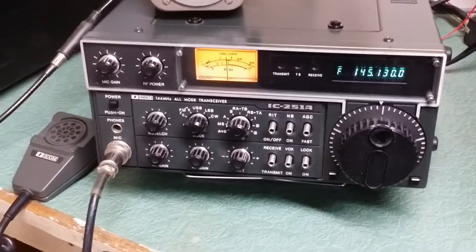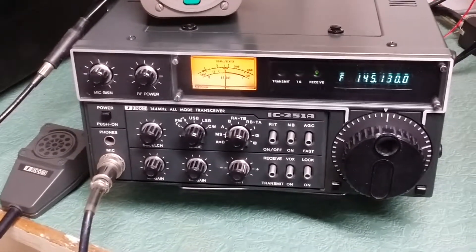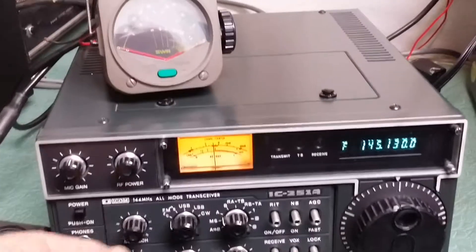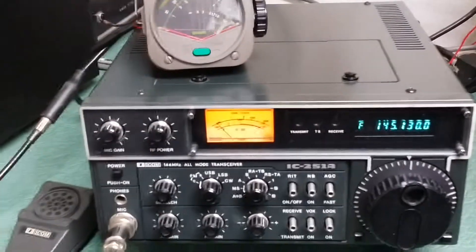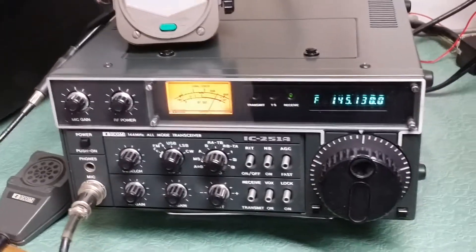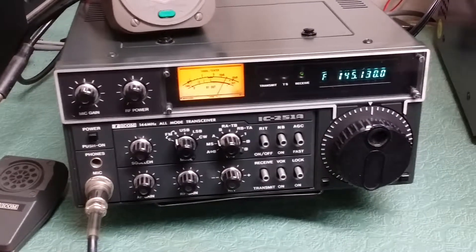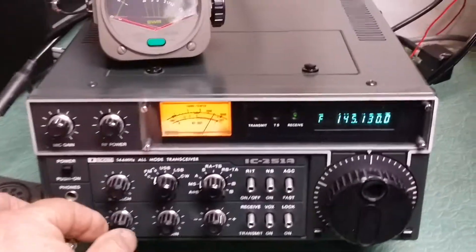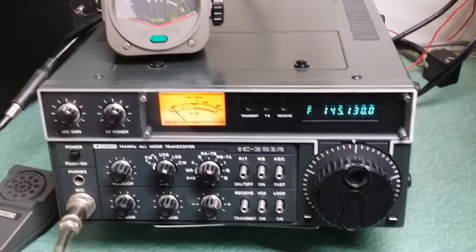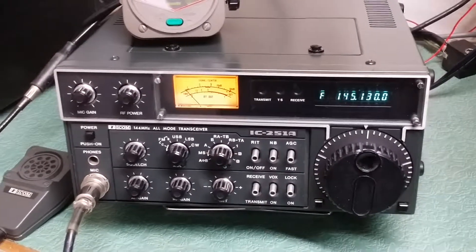Anyway, it's beautiful. I think it's absolutely gorgeous and all the functions work. There's somebody coming through now — let me put this in the right mode. I think that's the proper S meter mode. A couple of people all at once. Just wanted to show you that it does work and receives nicely. So once again, the ICOM IC-251A two meter all mode transceiver.